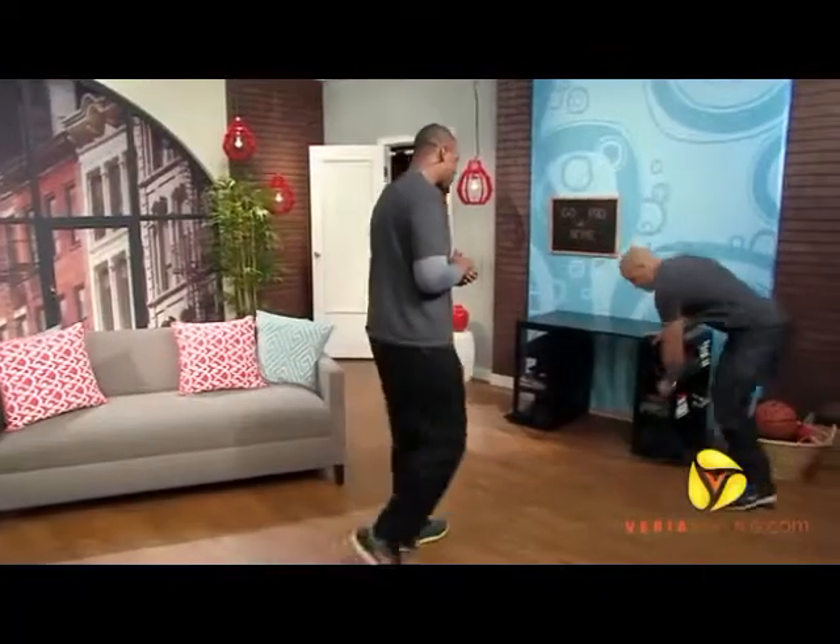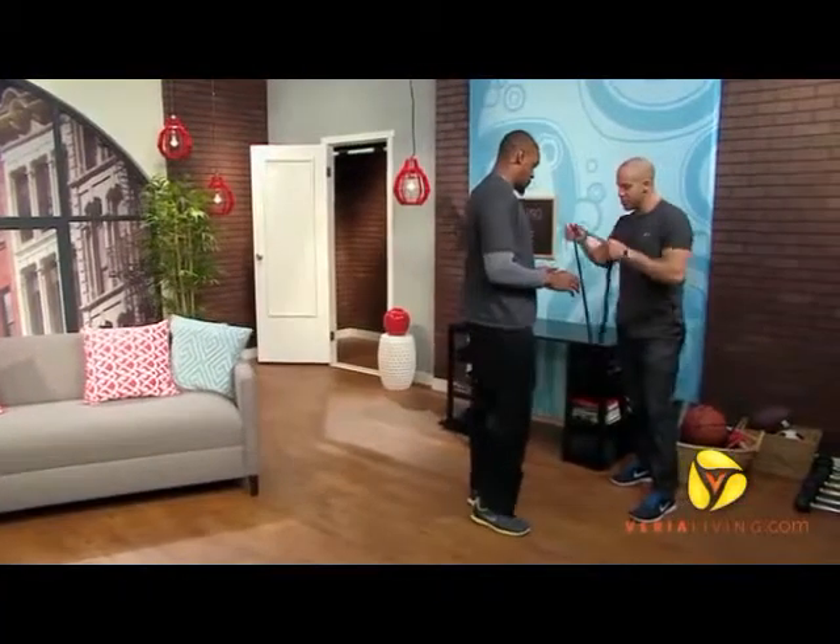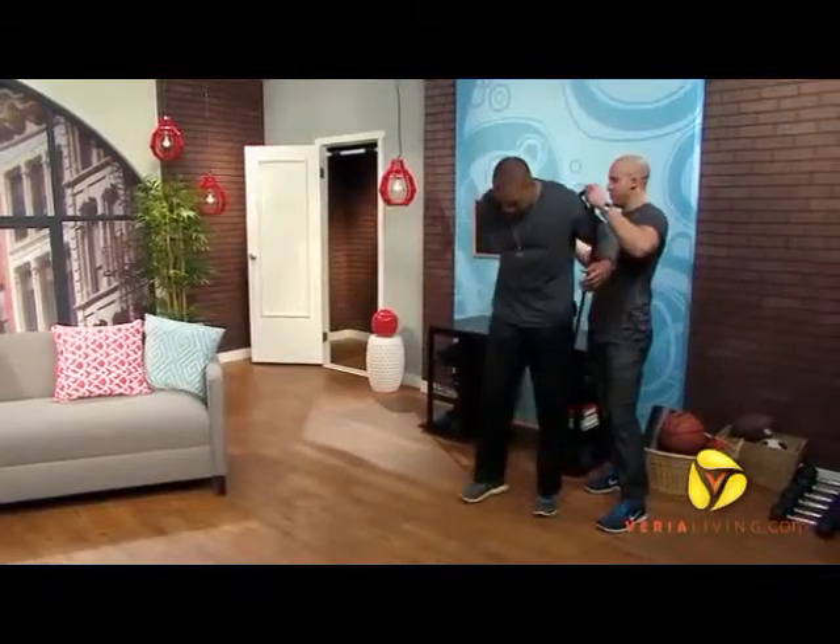The next exercise is a fun one, Rodney — you don't even know what I have cooked up for you today. We're going to once again tie together the entire body. This time, we're going to incorporate a sprint that you can do right in your own home. What we're going to do here is get you suited up with a resistance band, basically harnessing you in.